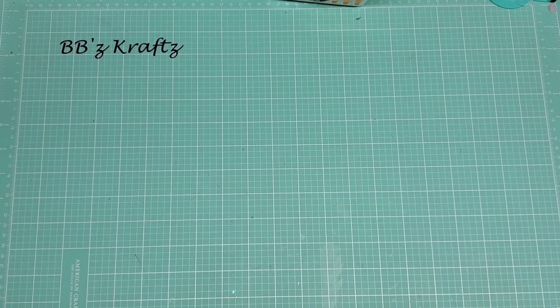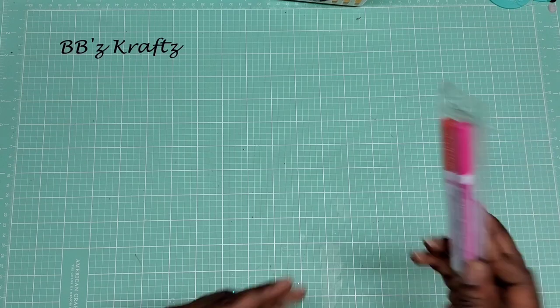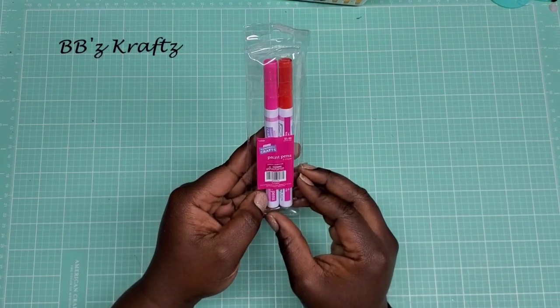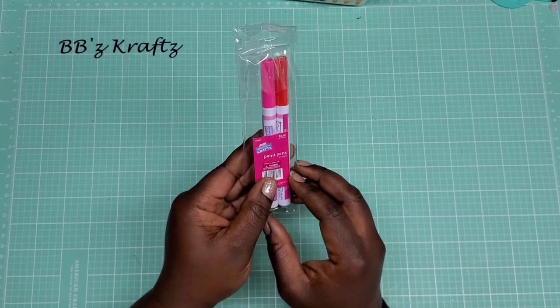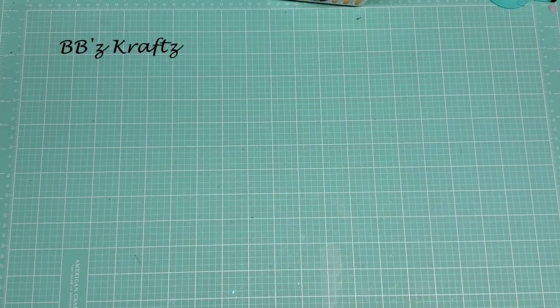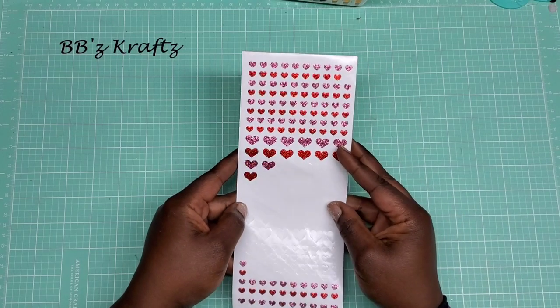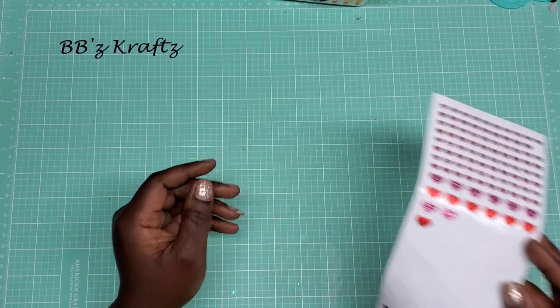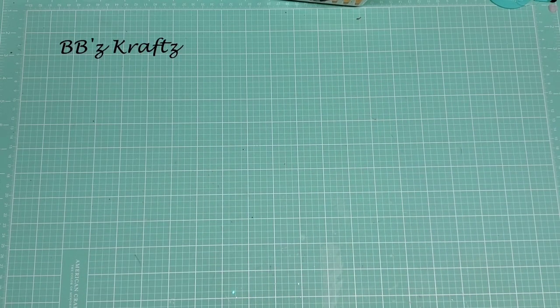I just want to share a couple things I did use. I used these Valentine craft paint pens that I got at Hobby Lobby — these are super fun, I'm missing the white one somewhere. And then I used these hearts here, which are also from Hobby Lobby in their Valentine section. I think those are the main supply items.